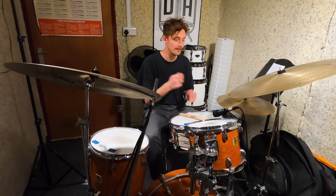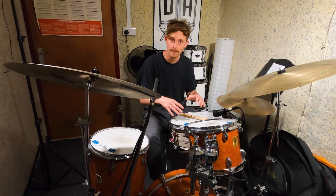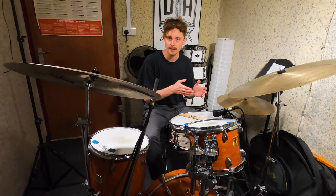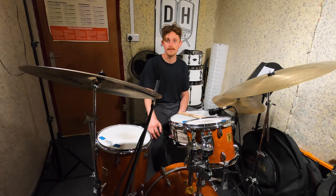Something else I've noticed Luke Flowers playing quite a lot in the tune is he'll move his singles between the snare drum and the hi-hat in different combinations to get different sounds. So that's something else we can start to experiment with. Let's improvise a couple of different ideas and see what we can come up with.